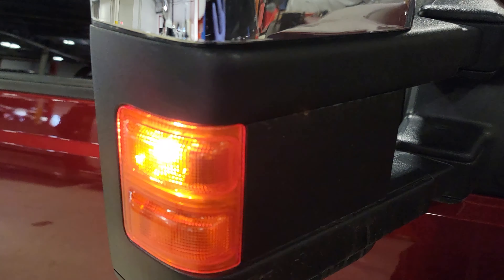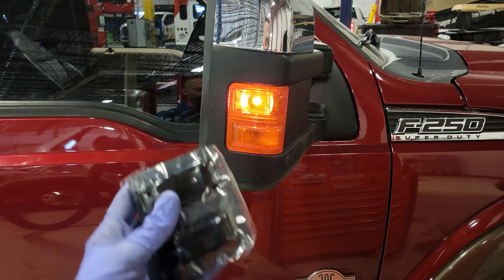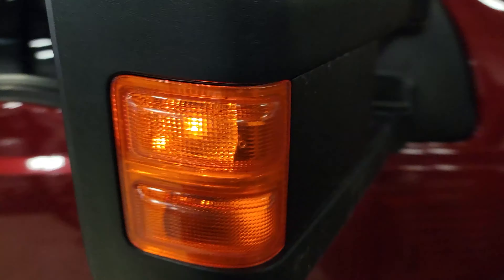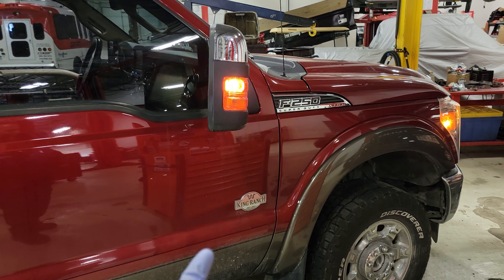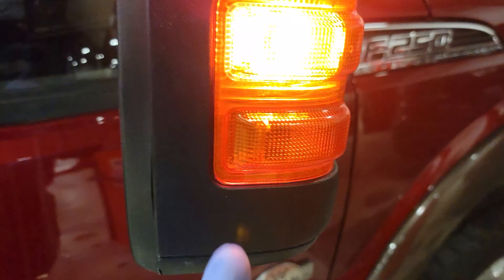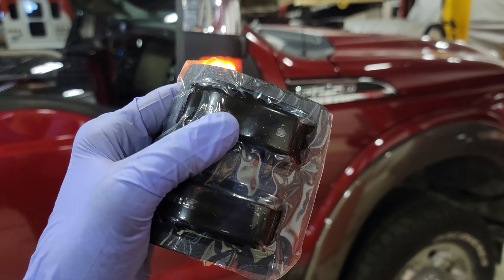Welcome back to the channel. Tonight we have a special product featured by Supere: a switchback lens for the 2011 through 2016 Super Duty trucks. I've gotten some mods on the Illumina duties and people have been asking about the 11 through 16. I reached out to the company, they sent me some lights, and we're gonna install them and show you how to switch up your lenses so you can have a different look on your truck.